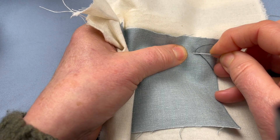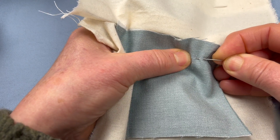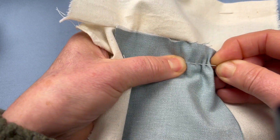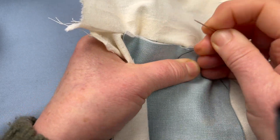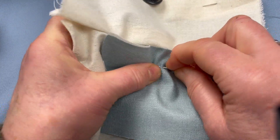And then you just want to go in, out, in, out like that. You're bending the cloth as you go. And when you've done a run of about four stitches you push it through, and gradually you will get more even in your stitching through practice.